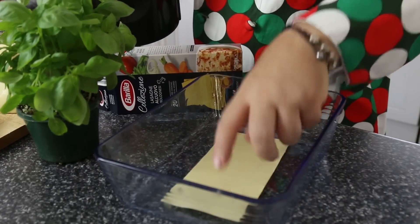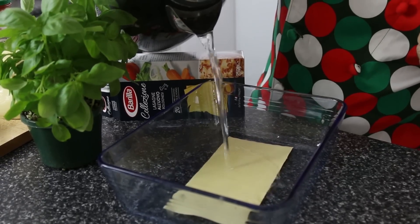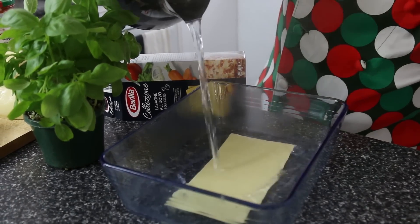I'm going to use the Barilla Small Lasagna — this is not fresh. You could use fresh, but it actually works with the dry. I've got some kettle water, hot water — just pour it over there and let that soak a moment whilst we get on and make this super fast lasagna.